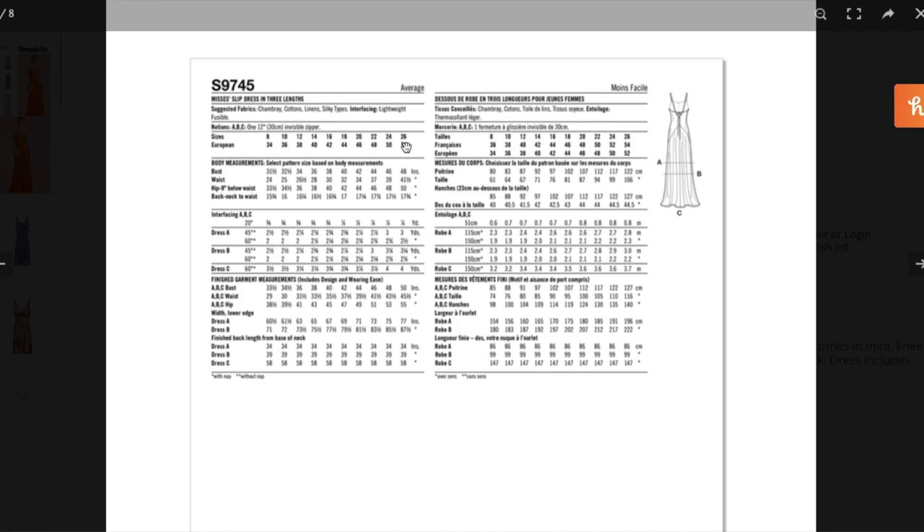This is size 8 to 26, with bust measurements of 31.5 up to 48 inches and hip measurements of 33.5 up to 50. Certainly not the most size-inclusive, but more so than some others that stop at 20 or 22. The bust has two inches of ease, the waist has five, and the hips have five also — very close fitting, body skimming. Those numbers all sound good to me.